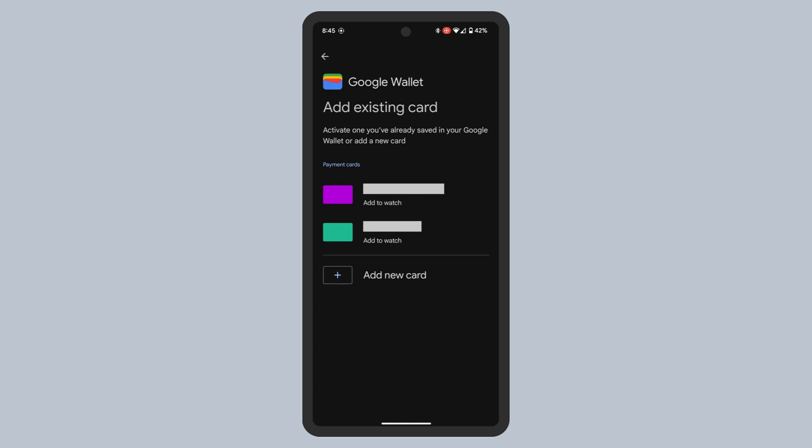You'll be prompted to continue the setup process on the Google Wallet app on your phone. On your phone, if you already have a saved card to your Google Wallet app, you can select it to also add the card to your watch. Otherwise, tap Add New Card to add a new card you haven't added before.